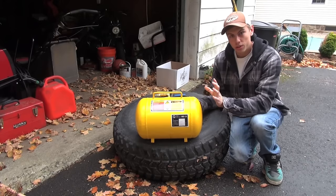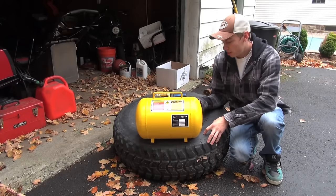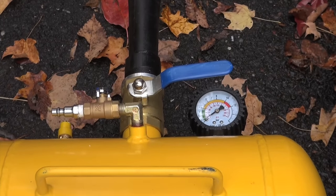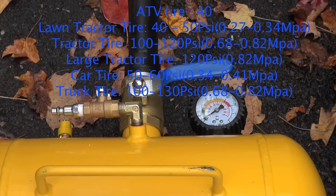So today the goal is to show you how this works, as well as fill up my 37-inch military tires on a 16.5-inch rim. Every tire you do is going to need a different amount of PSI in the tank depending on how large the tire is. I'm going to flash something up on the screen that tells you how much PSI you need for specifically what you're doing.